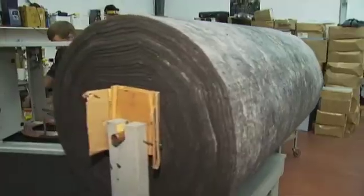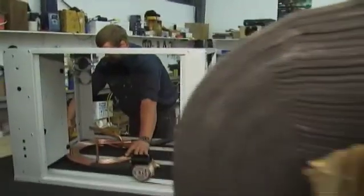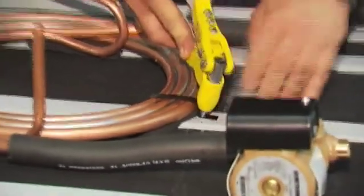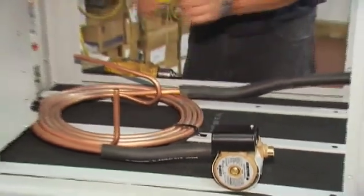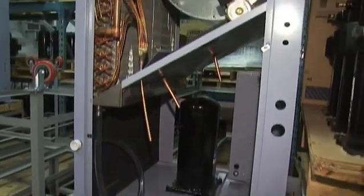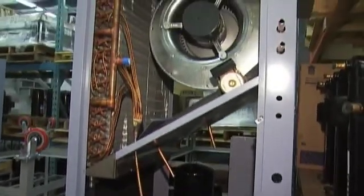At this station, we get the major components put in the units — compressors, heat exchangers, insulation, electrical components, and so on. Once the major components are in, the units are wheeled down along what is a production-type run. When finished with this area, you end up with a machine that has all major components installed but no wiring or piping yet. We then run the machine down toward the welding area, where the refrigeration circuit gets installed.